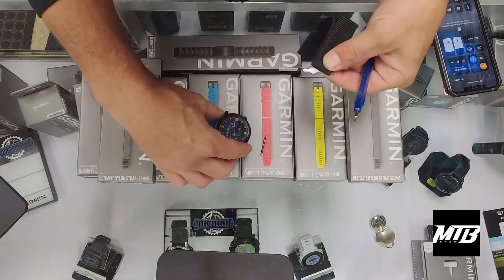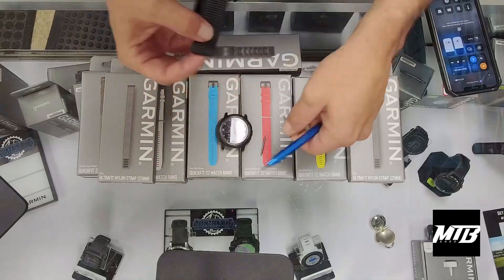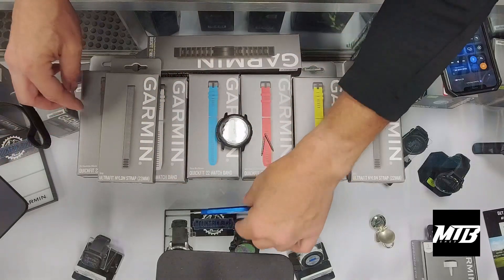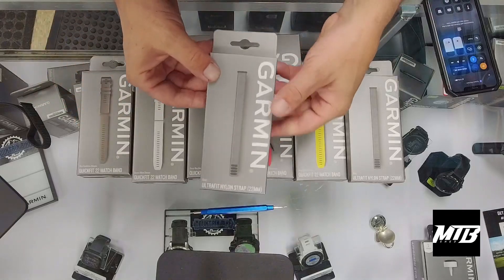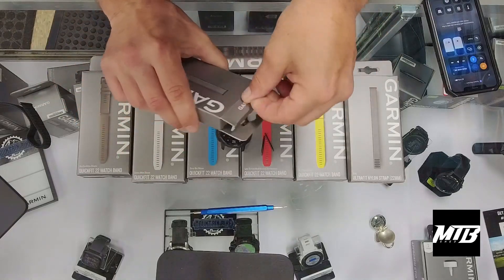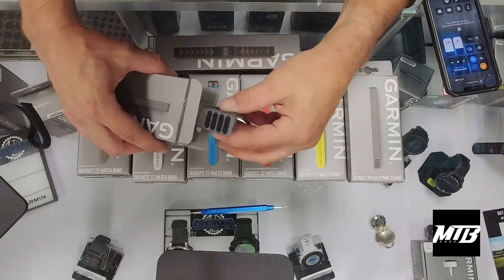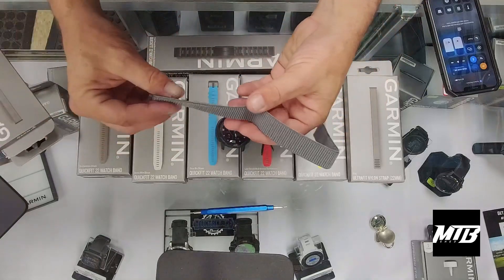We'll take the other pin out as well. And the first time, if you are putting on quick fit bands, you'll also need to pull the pins out, and then from there you can switch as you please — kind of the beauty in doing that. I'm going to go with the gray nylon band. I've really enjoyed the nylon band; if you have sensitive skin, it'll keep from having an issue there.